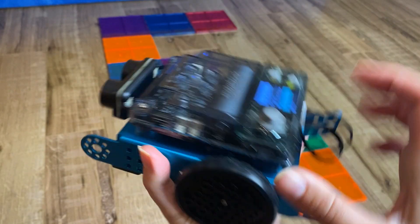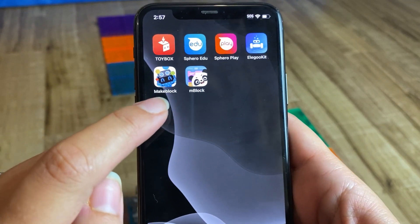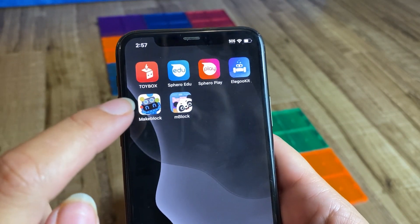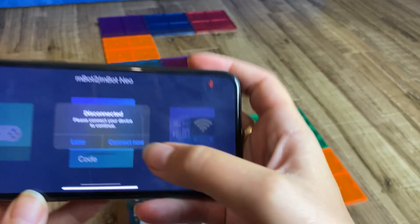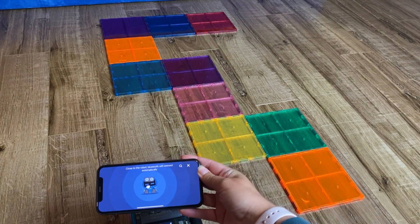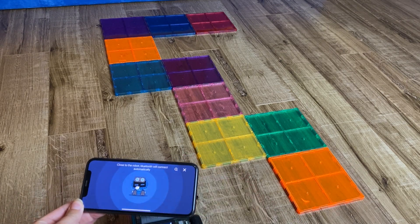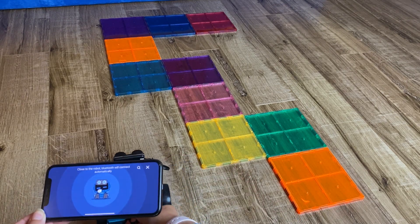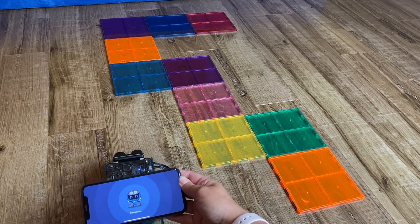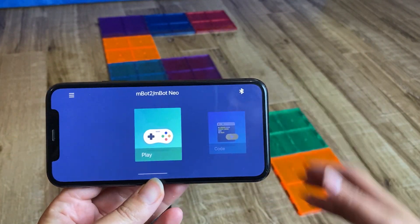To have the mbot work, you need to open the app. There are two apps you need for this coding robot: first is the Makeblock app, and second is the mblock app. In the Makeblock app, press start and reconnect your device — hold it close and it should connect fairly quickly. There's a Bluetooth connection, so make sure your Bluetooth is on in your settings.